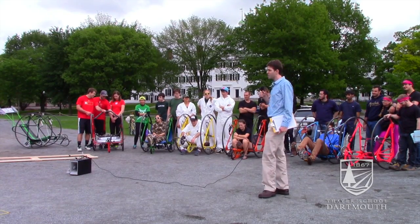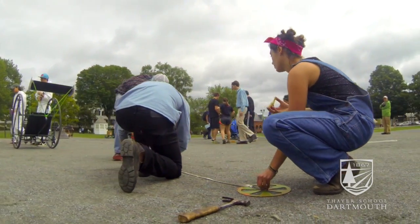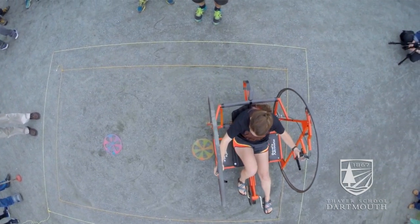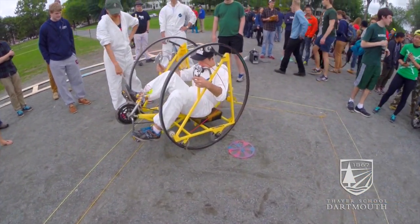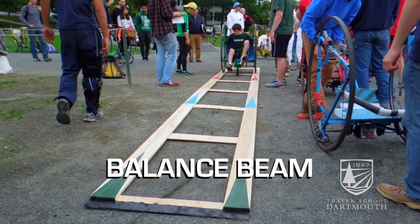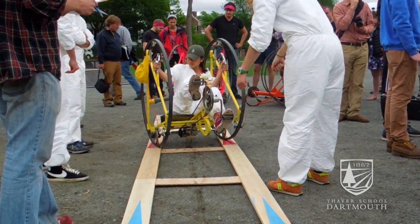We have three agility events. The first is a figure of eight — the challenge is to make a figure eight within the inner box without touching outside. We also have the balance beam challenge, where you try to make it all the way to the end without tipping off the boards.